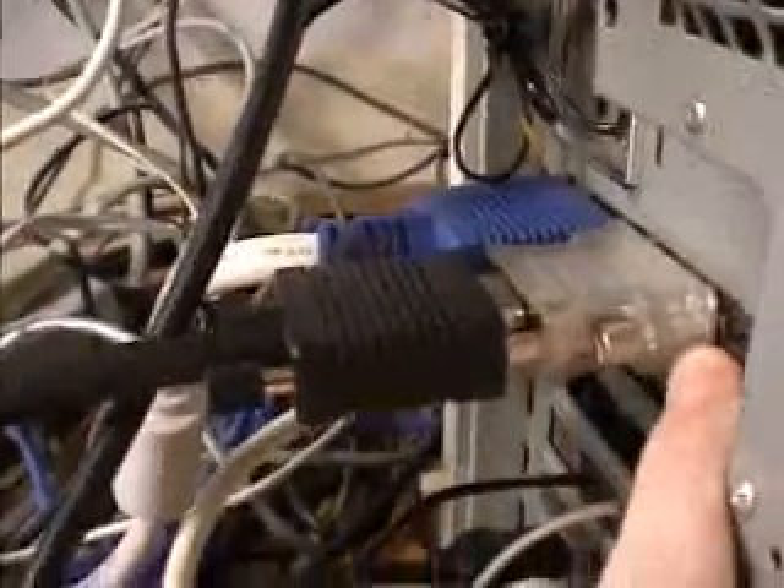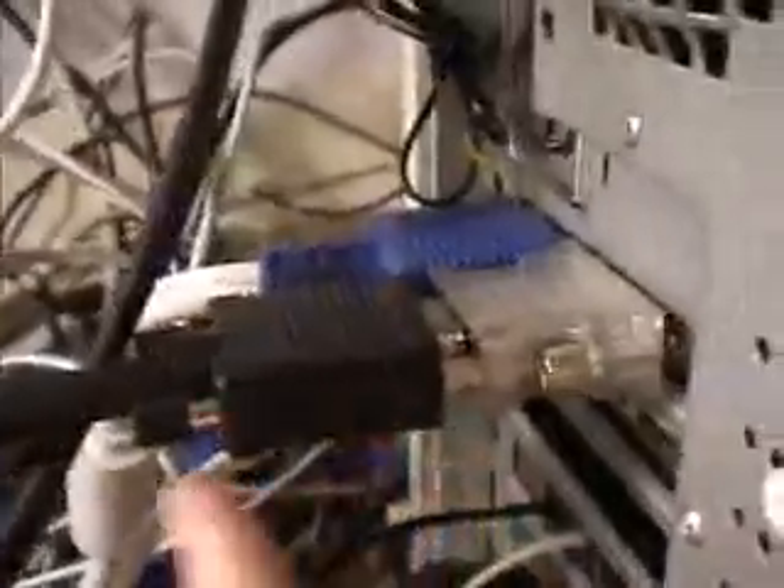Having another look at the back here: this is where the flat panel was connected, and you can see the adapter going from DVI to analog. You could use a regular monitor — you don't necessarily have to use a flat panel display with this adapter. The other connection is my main monitor, and this is the S-Video out to a television set.